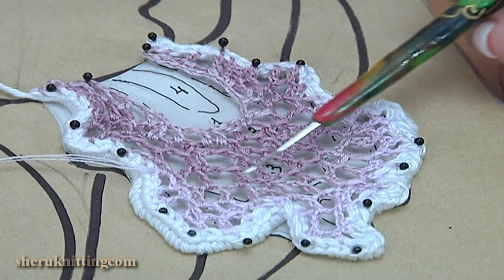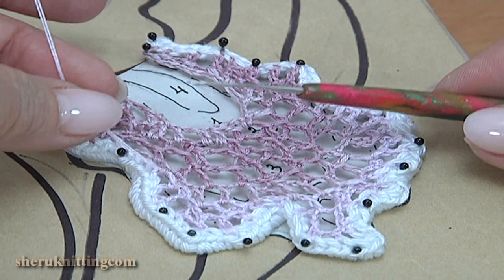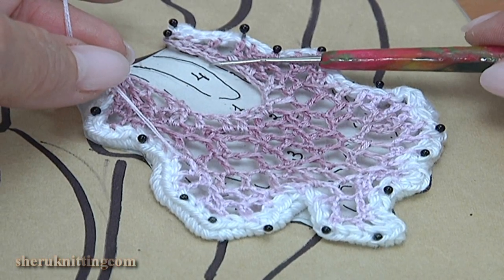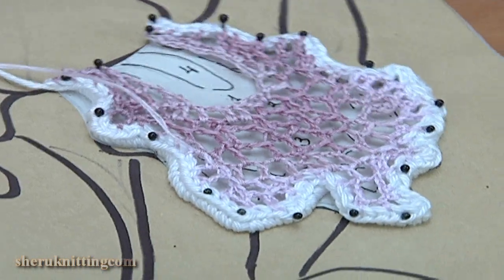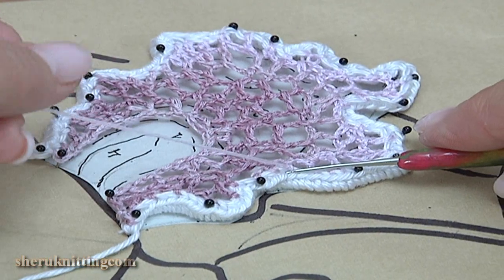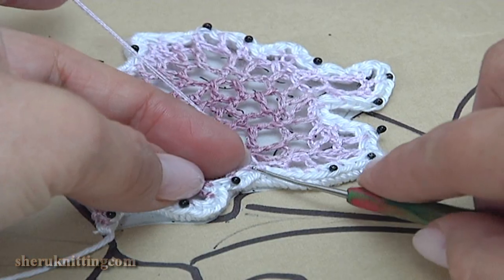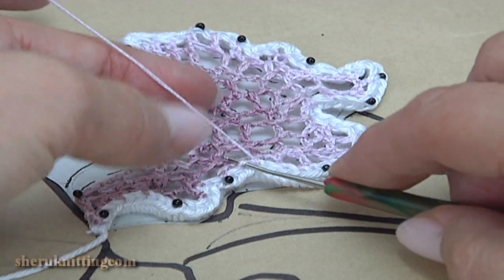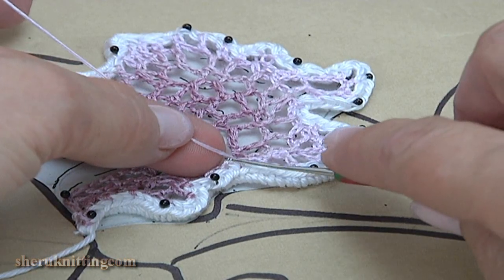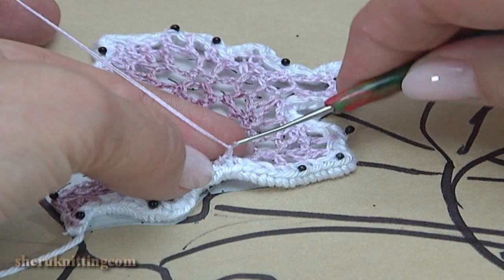As you can see I filled up some parts — it was the third and second part of the petal — but we still need to continue. Now I will work with this part. For this I turn the work. We are working on the back side of the work. Insert the hook into the side loop, make a chain. Make a chain 1, 2, 3.